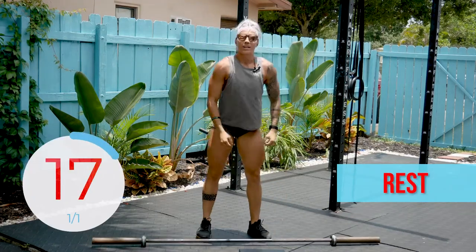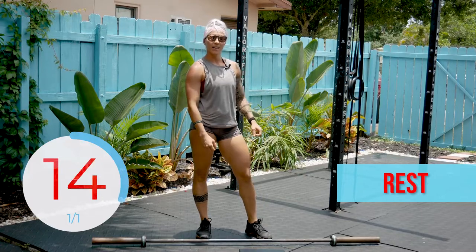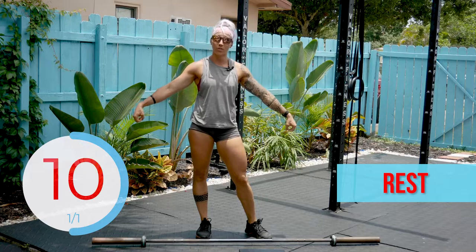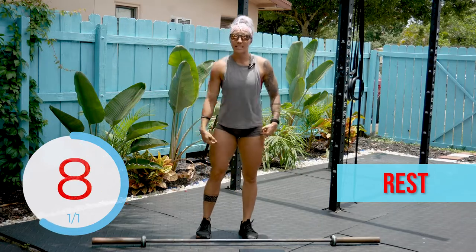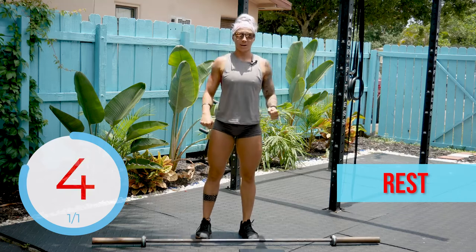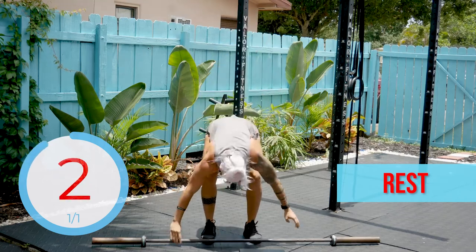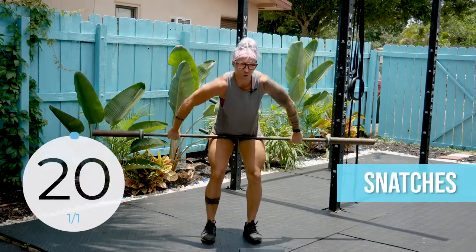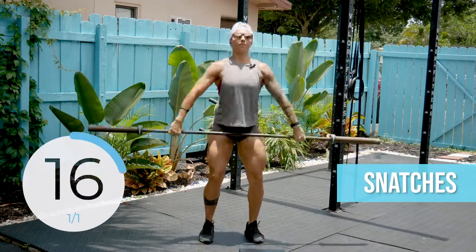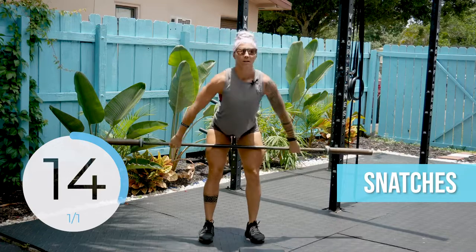We are doing 20 seconds of rest, and then 20 seconds of hang power snatches. You're going to go into a wide grip. Barbell stays above your knees. Hinge in the hips. Drive that barbell straight up overhead. 20 seconds again. It's a wide grip — stay above the knees with your barbell.